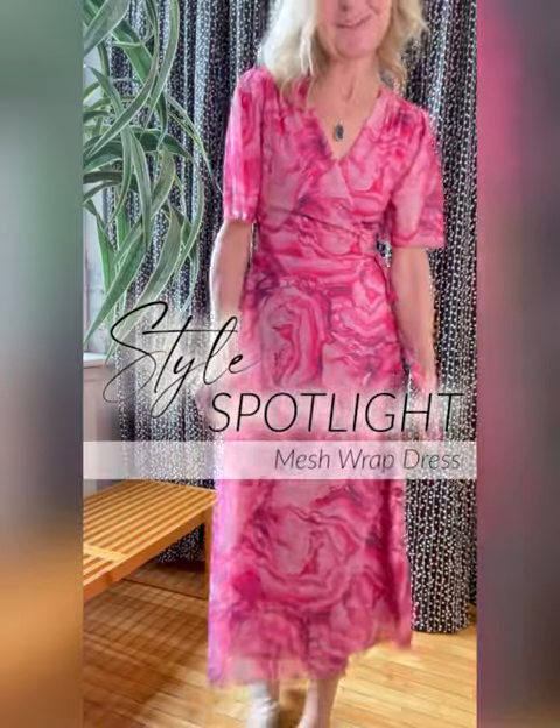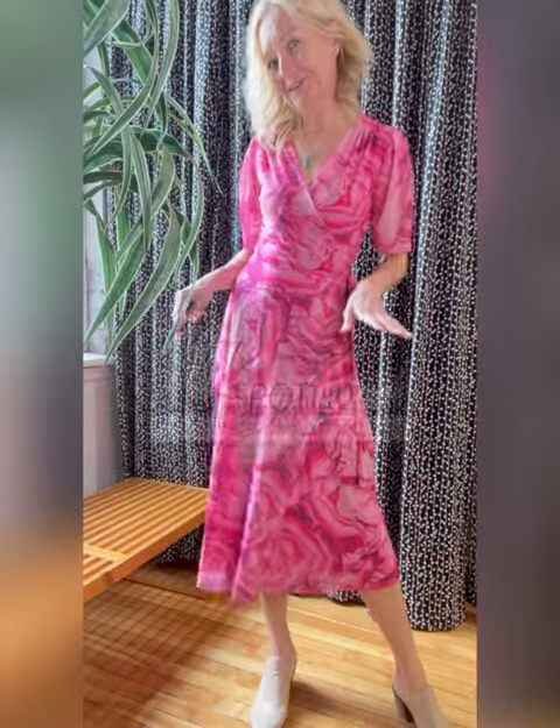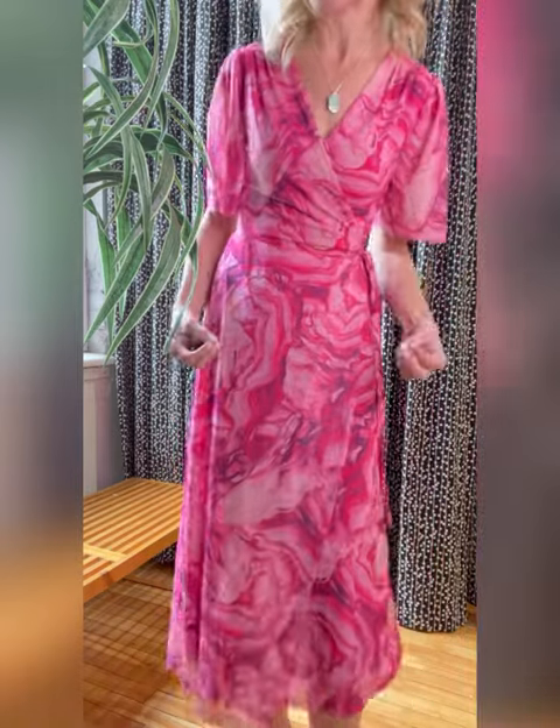Mesh Wrap Dress by Soaked in Luxury has a beautiful fit and flair shape in a gorgeous, lightweight, and travel-friendly poly spandex mesh. This has a gorgeous marbleized print in hot pink, and it's a true wrap style — you do wrap in and around.